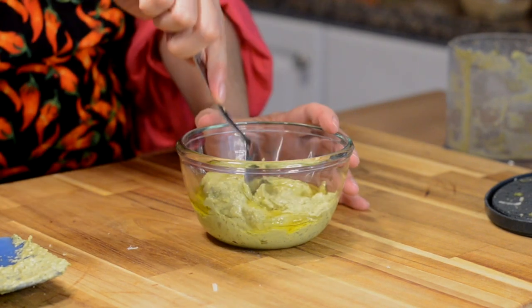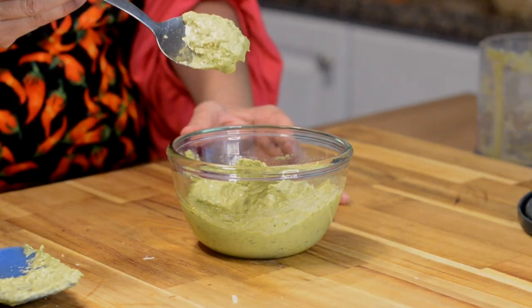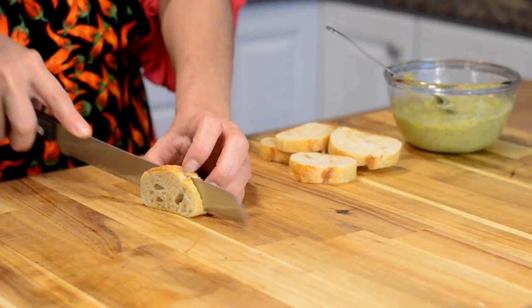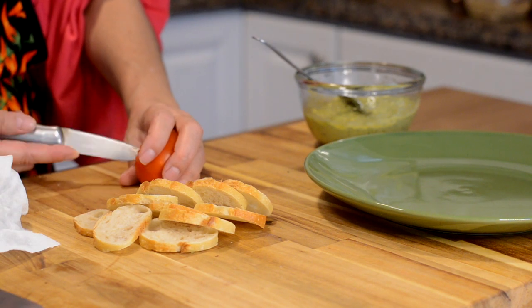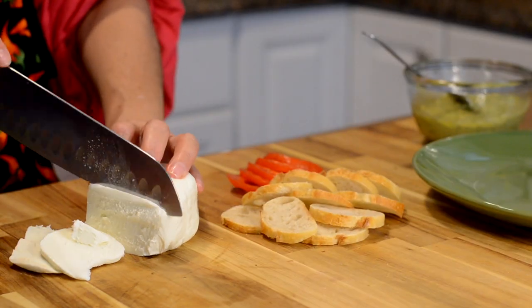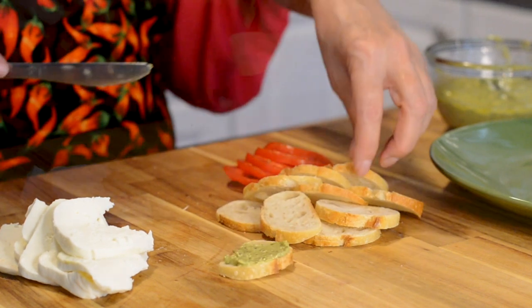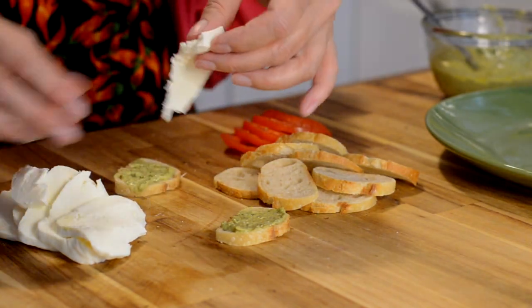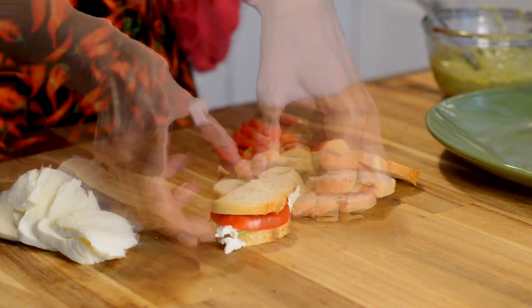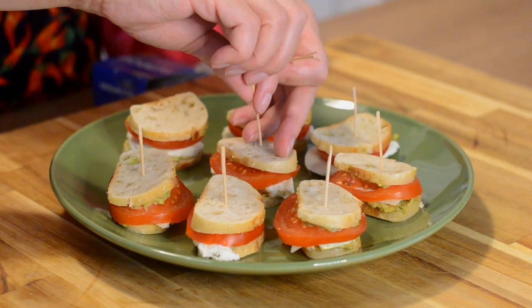I added a little extra olive oil at the end because I wanted it to be a little bit thinner — you want this to be the consistency of mayonnaise, maybe a little thinner. Now I'm using some sourdough crostinis sliced about a quarter of an inch thick. I'm also slicing the tomatoes and the mozzarella cheese a quarter of an inch thick — everything should be evenly sliced. I'm going to assemble these by putting some of the pesto on both sides of the inner side of the crostini along with some mozzarella and tomato. These are so delicious, they're going to be a hit at your next party!